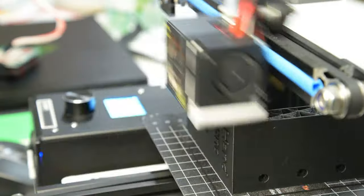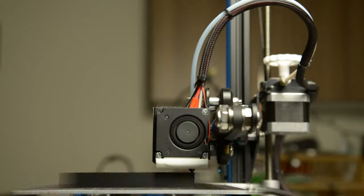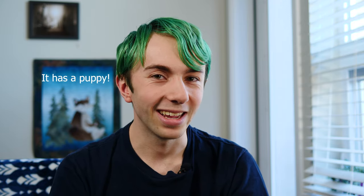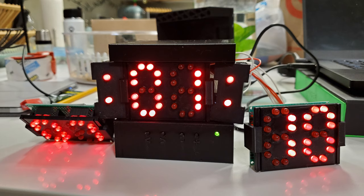It took about four days and nights to print the case, and those were the last four days before we went on vacation — I was really cutting it close. It wouldn't have taken four days, but one of the prints failed overnight because our power went out. Thankfully I had enough filament and there were no more power outages, so I was able to finish the night before we left. Programming took a few nights to complete, but after that the clock was finished.